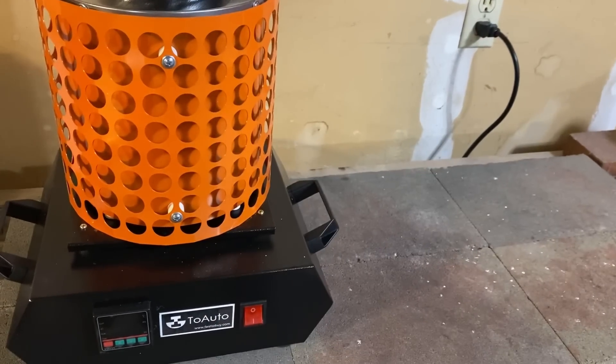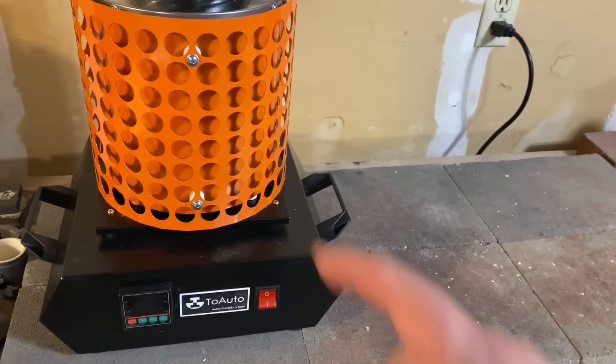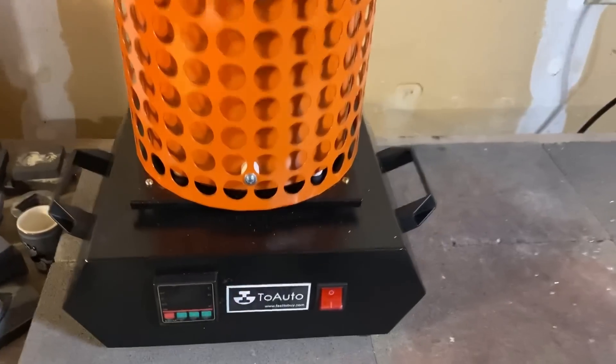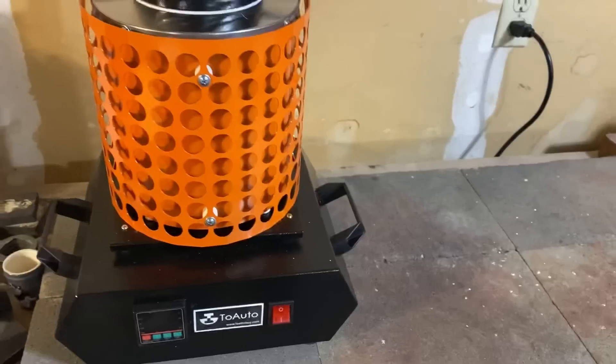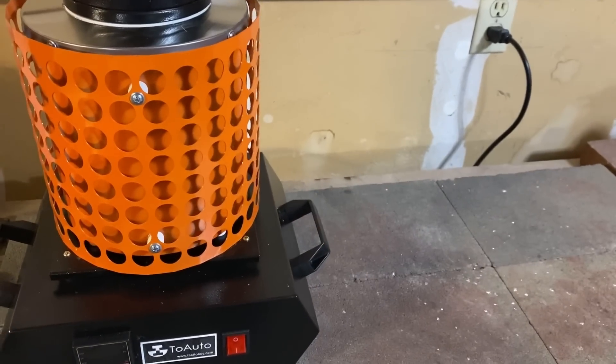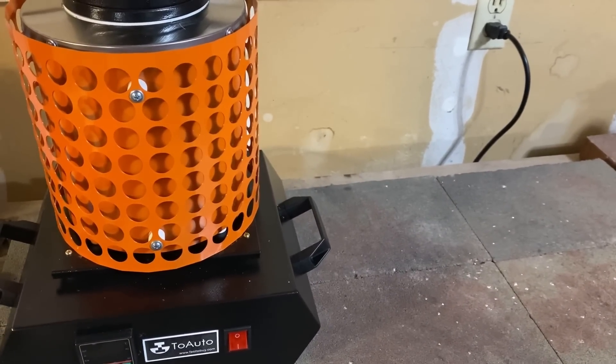What's up YouTube? SilverDragons here, and in this video I'm going to be testing out this new furnace that I just got from 2Auto. We're going to test it out and see how well it can melt down silver for silver pouring. So let's do it!